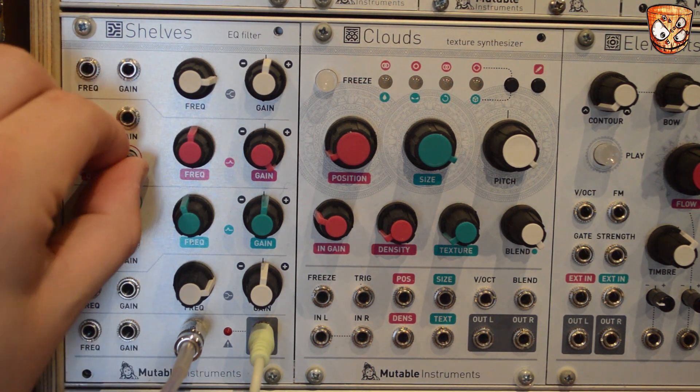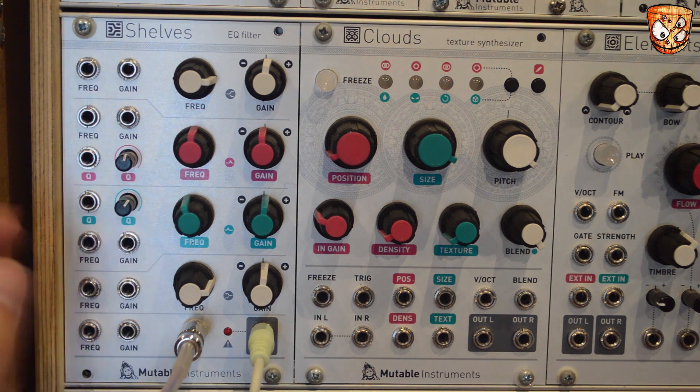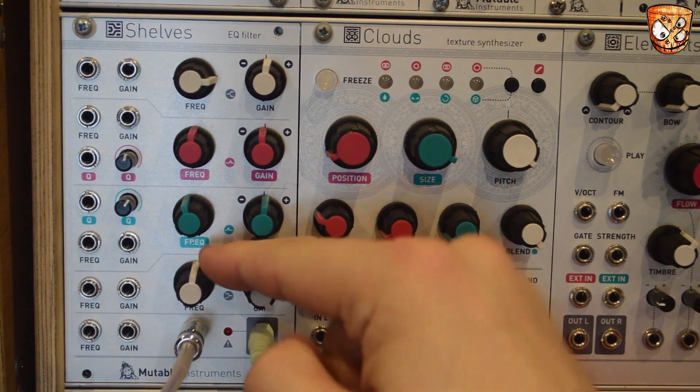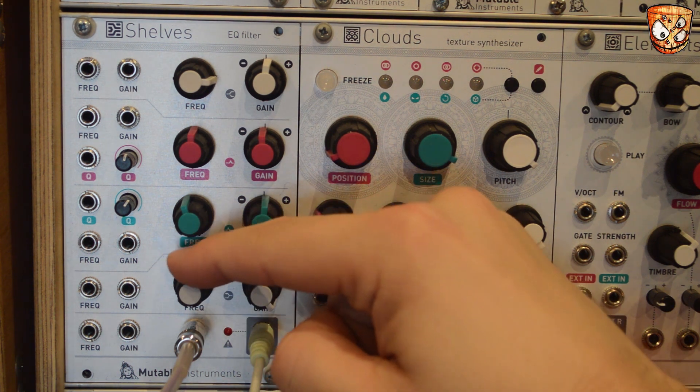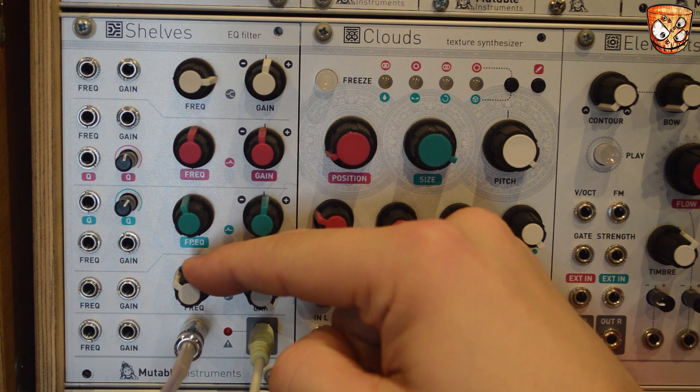There's then a second parametric bell curve EQ and then the low shelf. All the frequency inputs are one volt per octave and there's also Q inputs for the two bell curve EQs. Here's some modulation of those.